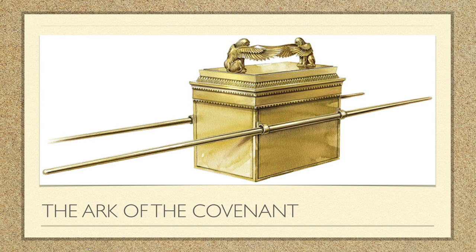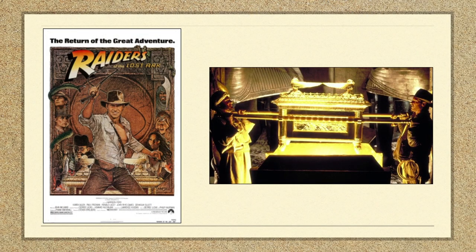Now, the Ark of the Covenant — much has been said, much has been written, a lot of it not biblical. The most famous came from one of my favorite movies, Indiana Jones and the Raiders of the Lost Ark. Whenever you go back to it, it's a fascinating movie, because it turns out if Indiana Jones had left well alone, the Nazis would have opened the Ark and would all have been dead anyway — Indiana Jones need not have got involved, and it would all have worked out in the end.